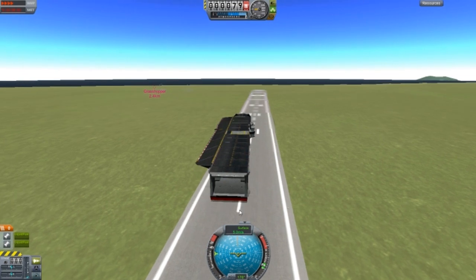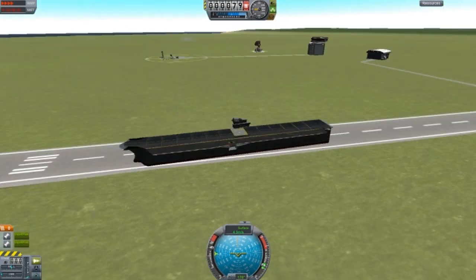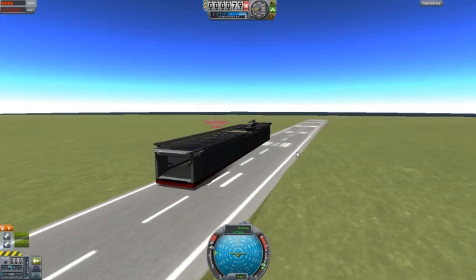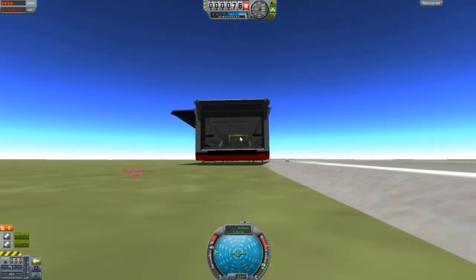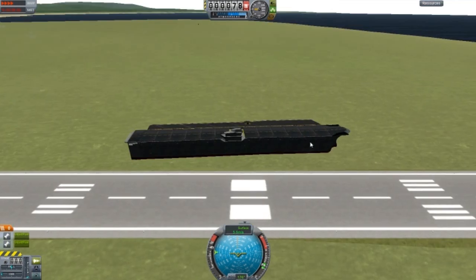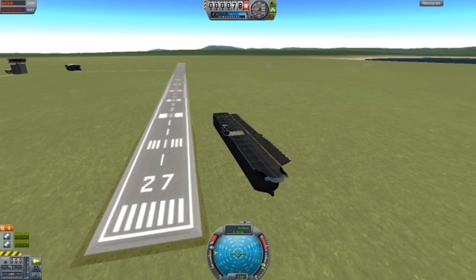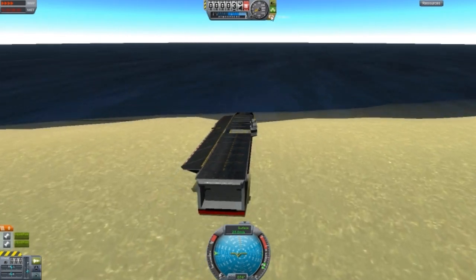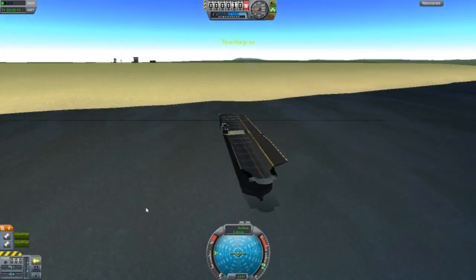I'm fast forwarding at times four and somehow we're increasing in speed. I'm managing to take it out to the sea. The KSP team added these sloping ramps which really help. That was a close one — we're almost at the ocean. I'll try to smash into this thing using a Rockomax fuel tank or something. Better slow down — too late.